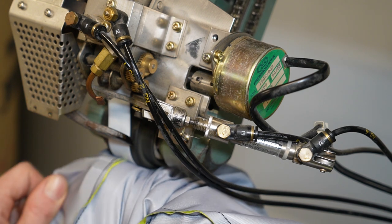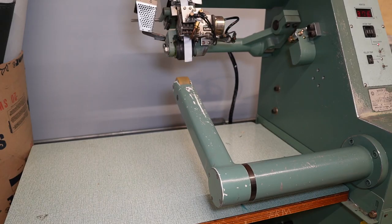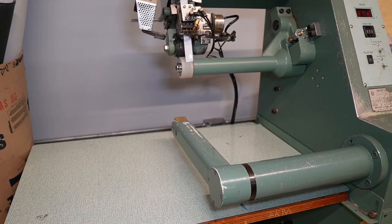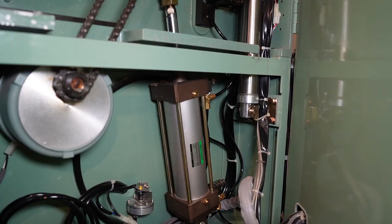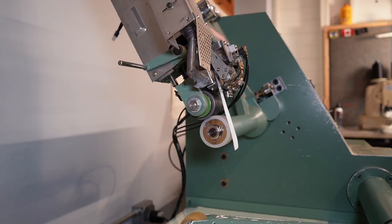This seam sealing machine has a post bed and a cylinder bed that I can switch between. The post bed is really nice for something like a sleeve on a jacket because you can put the whole sleeve on there and it just feeds through nicely. I mostly use the cylinder bed right now because I'm having some issues with the post bed, and also the silicone roller on the post bed is more worn — those silicone rollers are like a hundred-something dollars a piece, so I try to spread out the wear and tear.